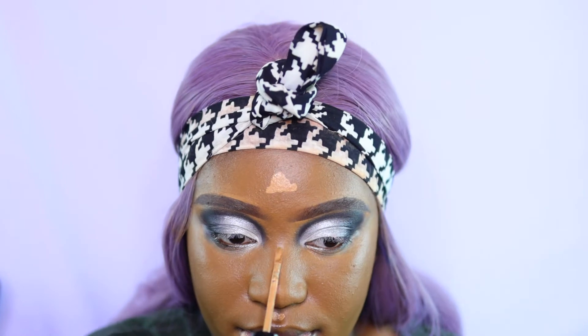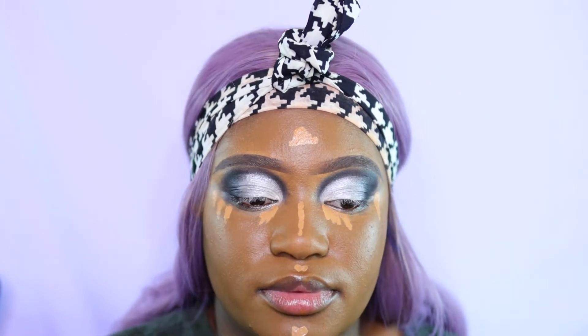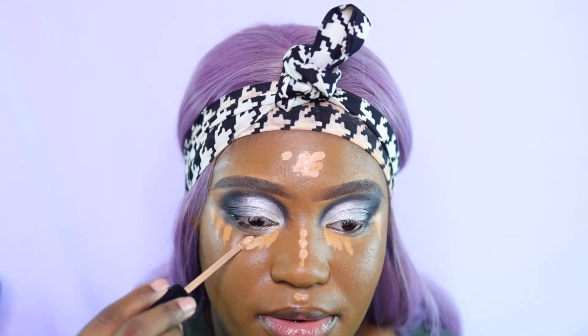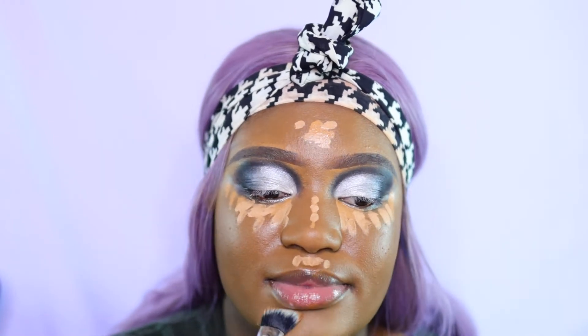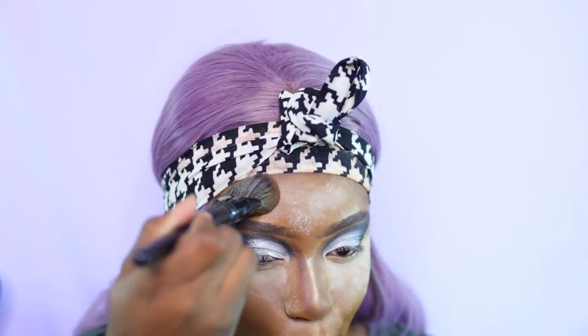I'm going in with the Milani in shades 155 and 140 or 143, adding that to the areas I want to highlight. I use a brush first to blend it out, then go in with a clean, dry, puffy beauty blender. Do not add any fixing spray or setting spray to the beauty blender — just add it to your face and it will make a hell of a difference.